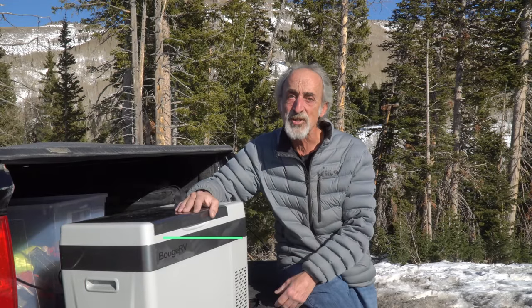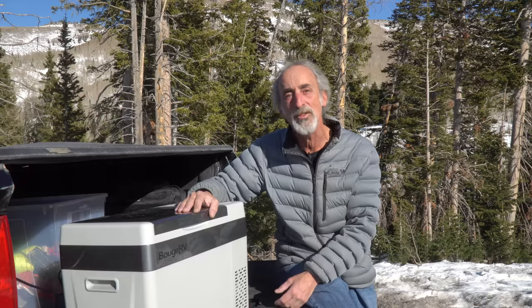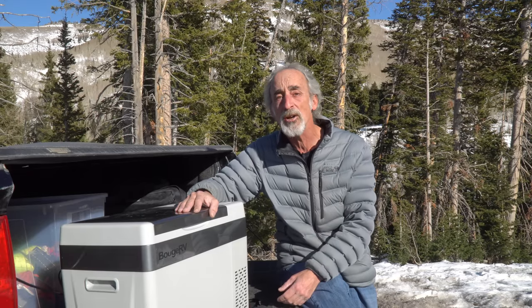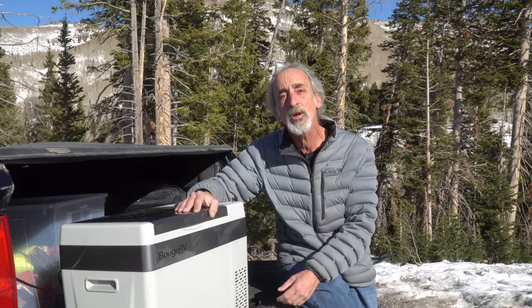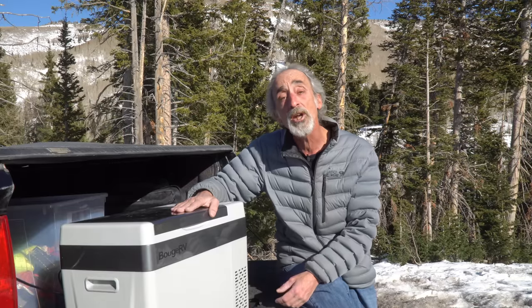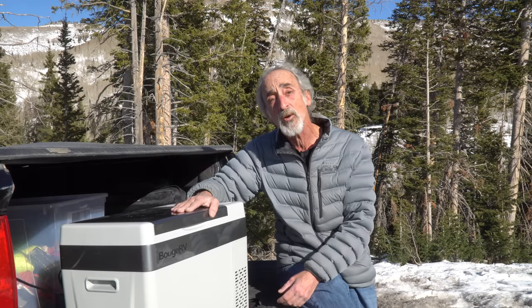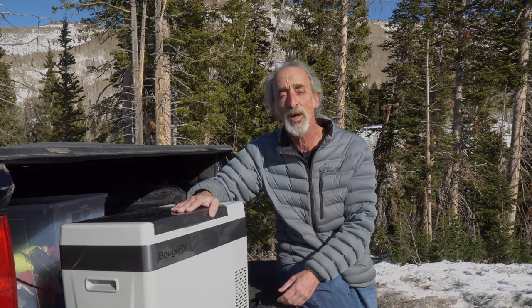Hey friends! Welcome back to Grand Adventure! I'm your host, Marc Guido, and we were so busy traveling this summer on our American Heartland Tour 2020 that we had precious little time to share with you new great products and gear for your RV camping. However, we're going to do that this week with this new 30-quart RV refrigerator and freezer from Booge RV, so stay tuned!